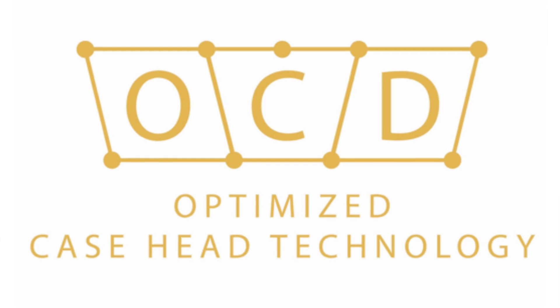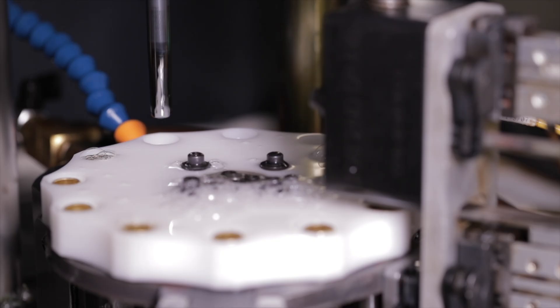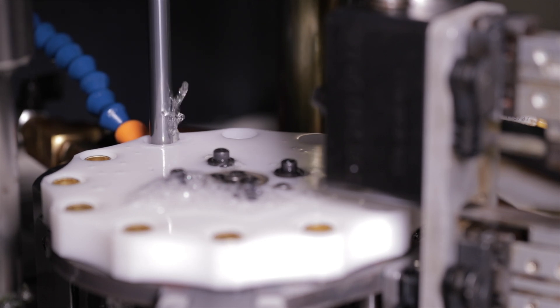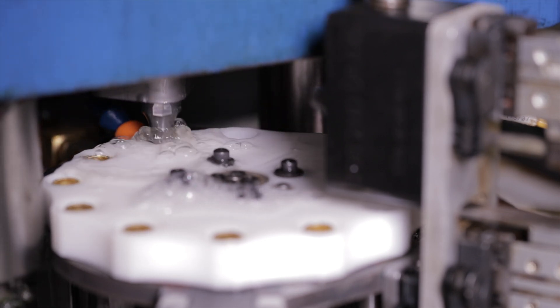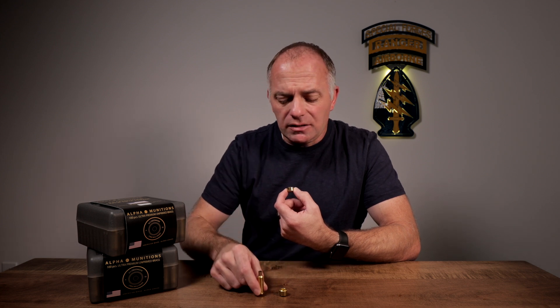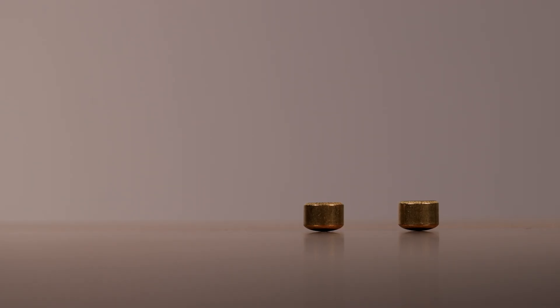Alpha Munitions learned a long time ago that brass cups are vitally important. Every piece of brass starts out as a cup, and then there are a number of manufacturing processes where punches come down and form and shape it into a cartridge case. If you don't start with perfection, you can't end with perfection. So they've been all over the world and found very few manufacturers who can make brass cups to the specifications they require.